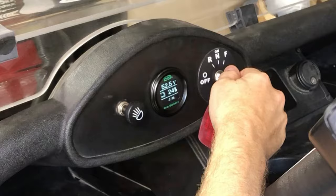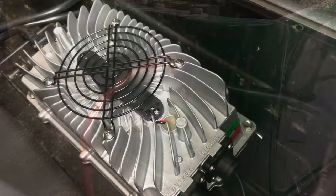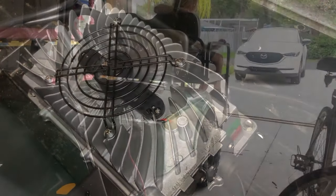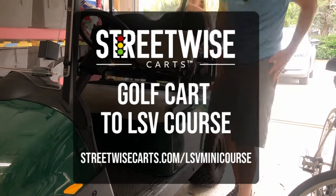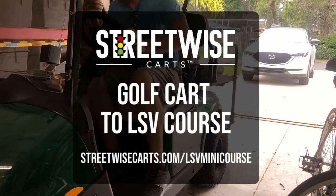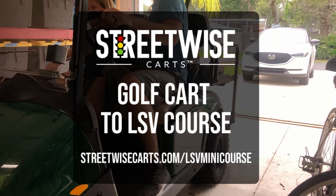When charging your battery you should use a short heavy gauge extension cord. When you plug it in the charger fan should turn on and the red light start blinking. Now it's time for a test drive. If you want to convert your car into a street legal LSV or low speed vehicle, check out our free mini course at streetwisecarts.com/lsvminicourse. That's it — don't forget to like and subscribe. Thanks for watching, see you next time.